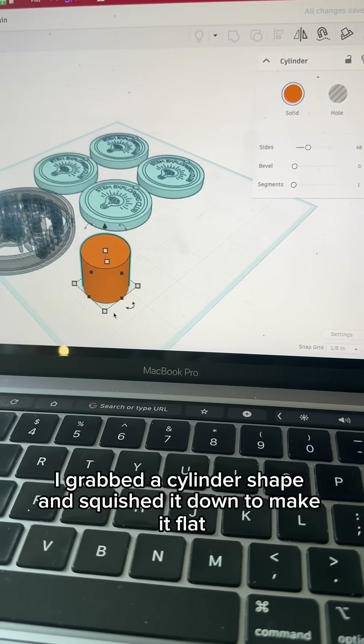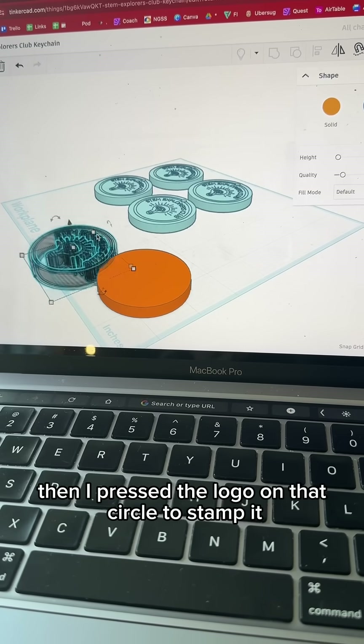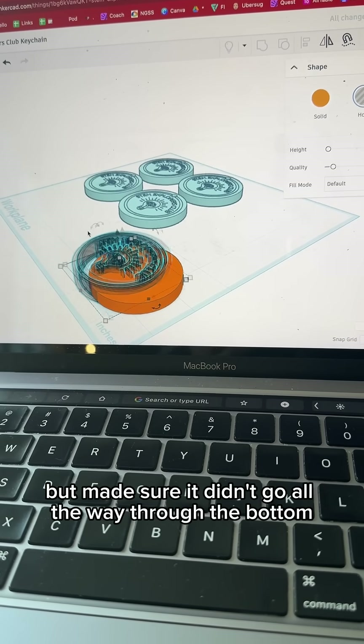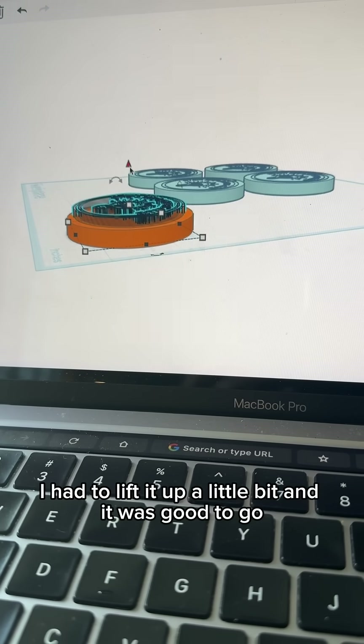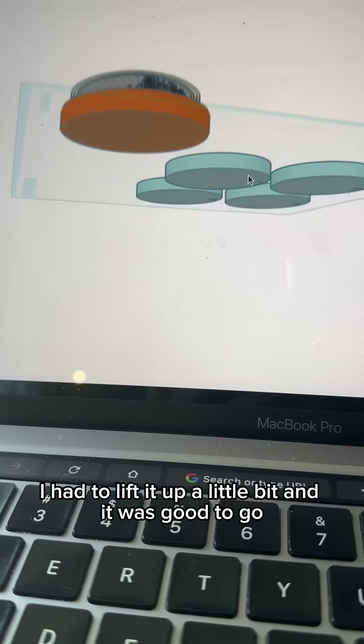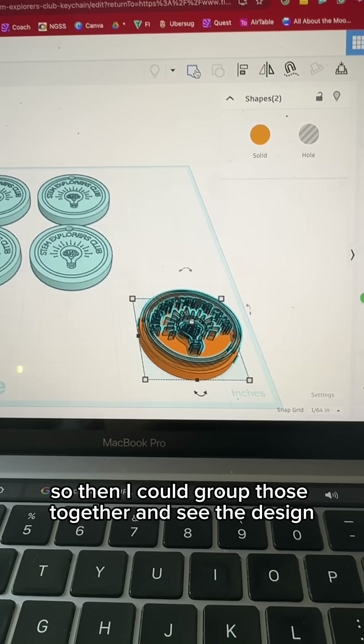I grabbed a cylinder shape and squished it down to make it flat. Then I pressed the logo on that circle to stamp it, but made sure it didn't go all the way through the bottom. I had to lift it up a little bit, and then I could group those together and see the design.